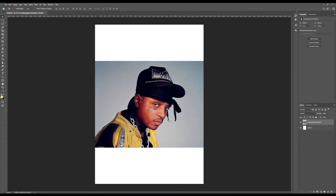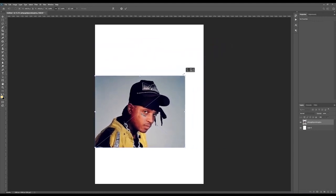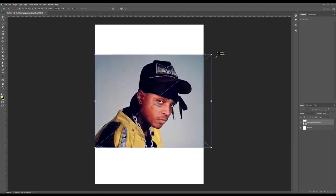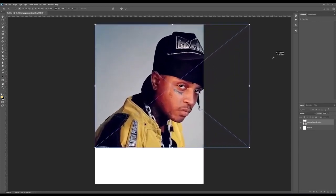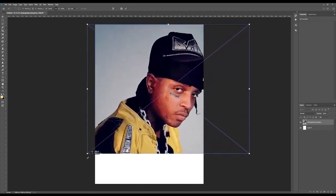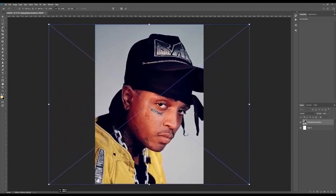First we're just going to enlarge the image a bit on the A4 canvas here. You can enlarge it by hitting Ctrl+T — once that activates the lines around the photo, you can just click and drag one of the points and you can see it increases or decreases depending on which way you go. We're just going to increase it quite a bit and try to make it fit the entire canvas. Around that much looks pretty good.